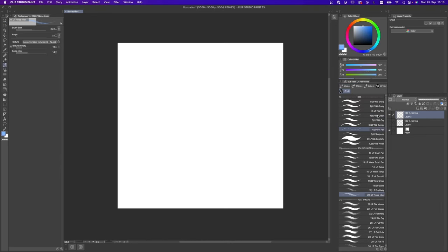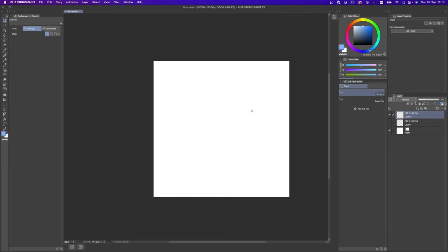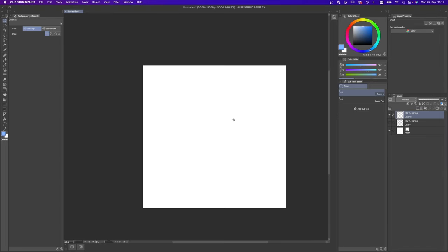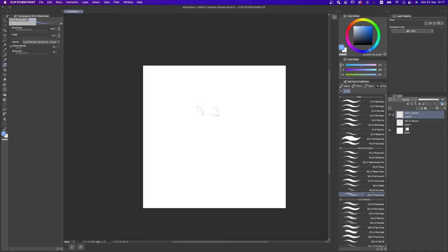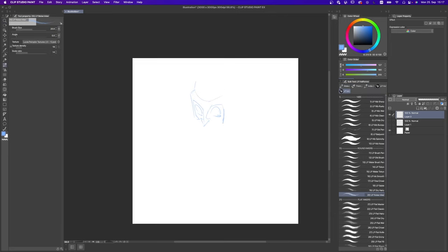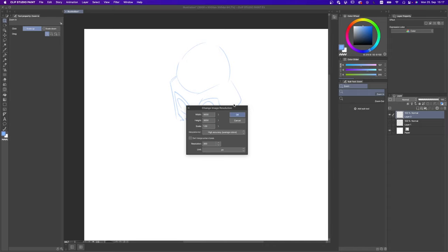Now that you know what comes with your new LP inking brushes and what each pack is meant to do, I thought it would be a great idea to walk together through the process of inking a little drawing. I was thinking we can try some type of skeleton monster. The reason I prefer to do rough things like this is because when inking you can be pretty messy with a monster. I'm working in Clip Studio Paint and the canvas I have is 3000 by 3000.